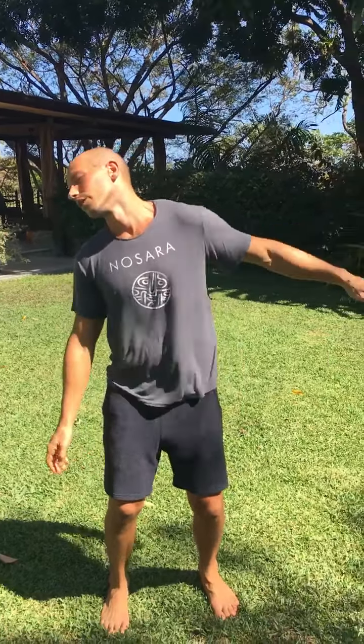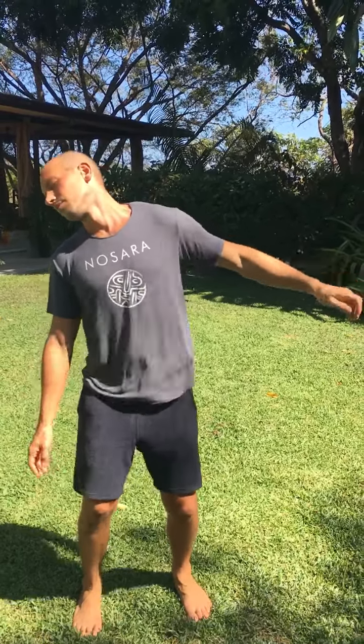Now allow your arm to float down and roll your chin across to the other side. Gentle nod of your chin — yes.